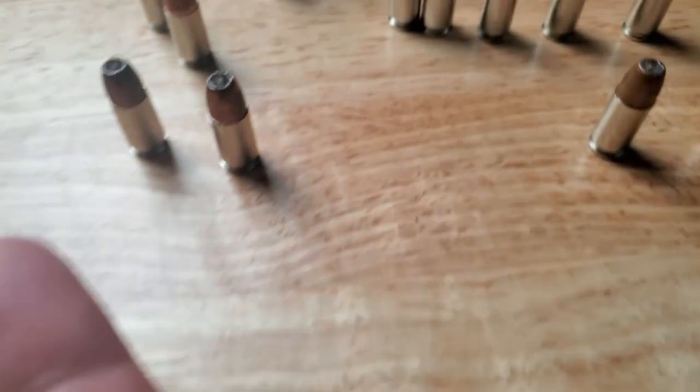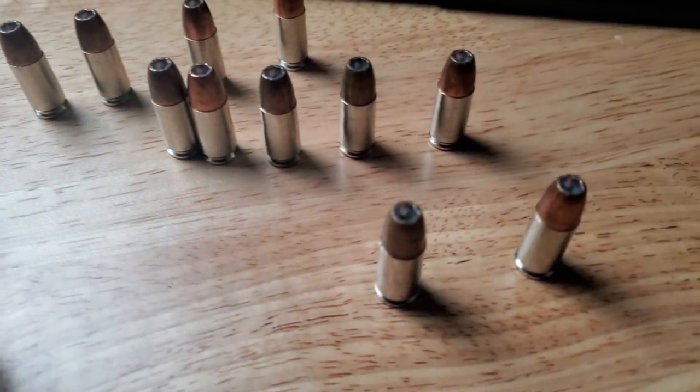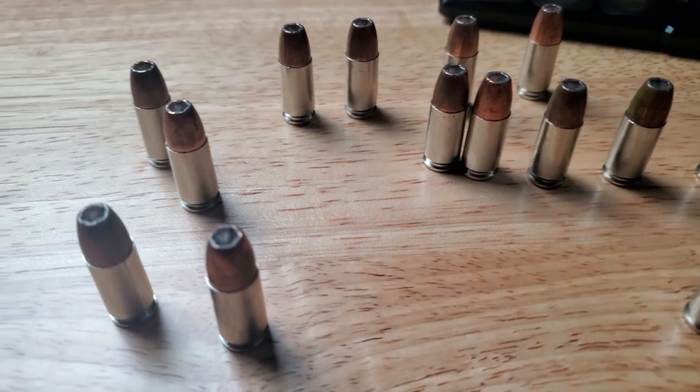Thank God I haven't had to use it, but it's time to finally shoot it. So in part two of this video, you can see that some of these rounds really do look pretty old. Those are the ones that have been closer to my body or towards the top of the magazine, and they just look a lot more discolored than some of the other ones.